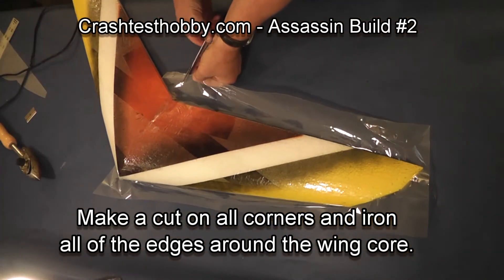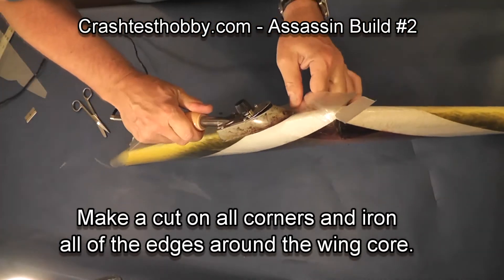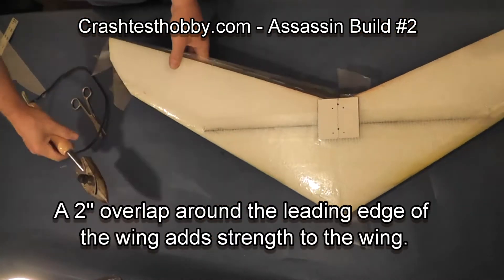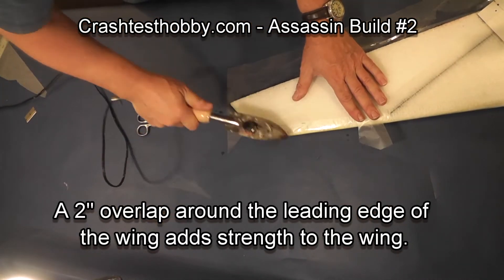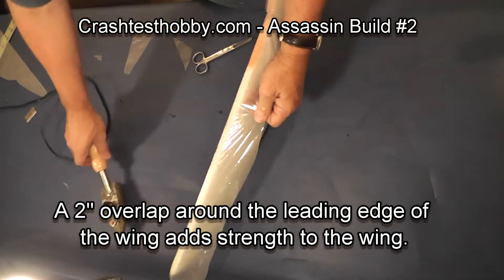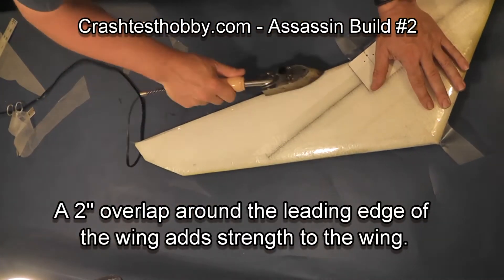We get to the corners — we've got to trim anywhere there's a bend or an angle. Then we start folding it over and just wrap those edges. You want to overlap at the front; it actually adds strength to the front of the wing. Two layers of three mil laminate is about the same as a six mil laminate, so it adds strength to the nose of the plane to have an overlap at the nose. Then you just work your way around, stretching it as you go and ironing it in place, trimming off the excess and ironing down any edge.